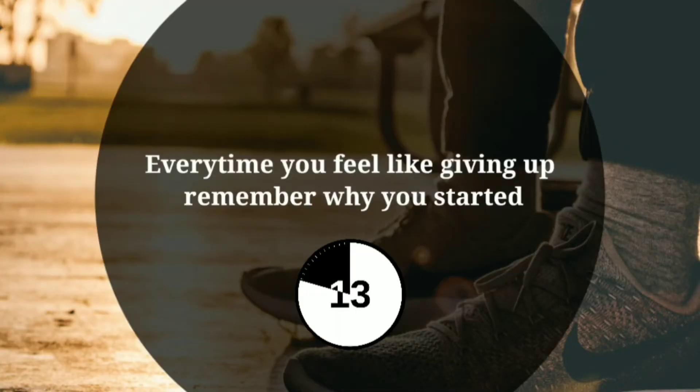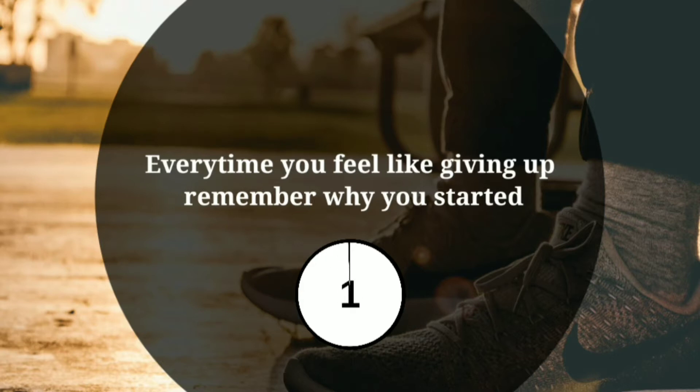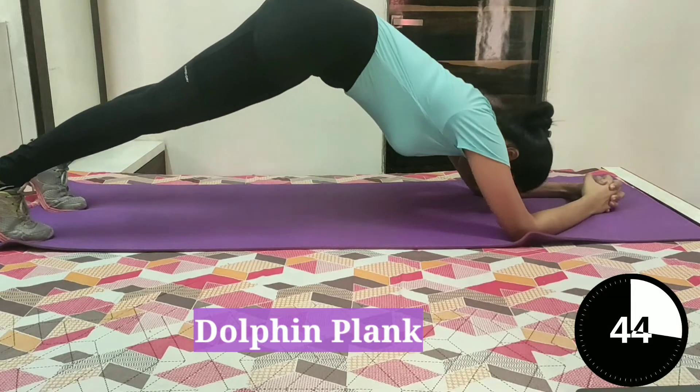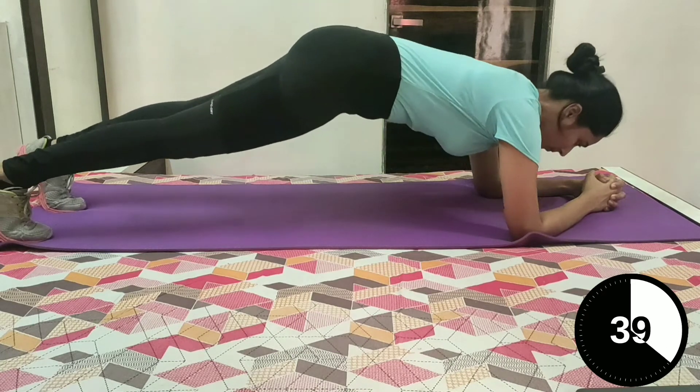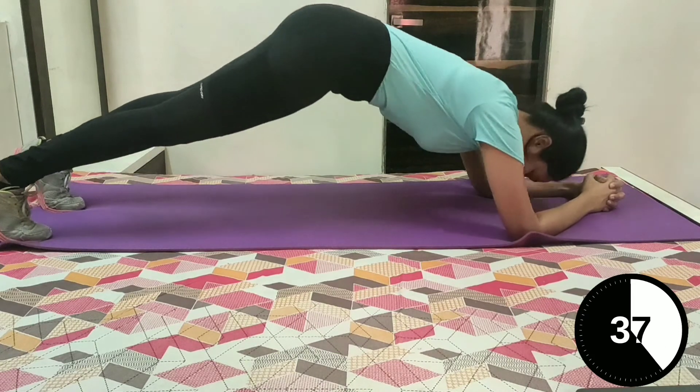Take rest for 15 seconds. Let's continue with our workout. 3, 2, 1. Dolphin plank. Start in a plank position, then lift up into an inverted V shape.